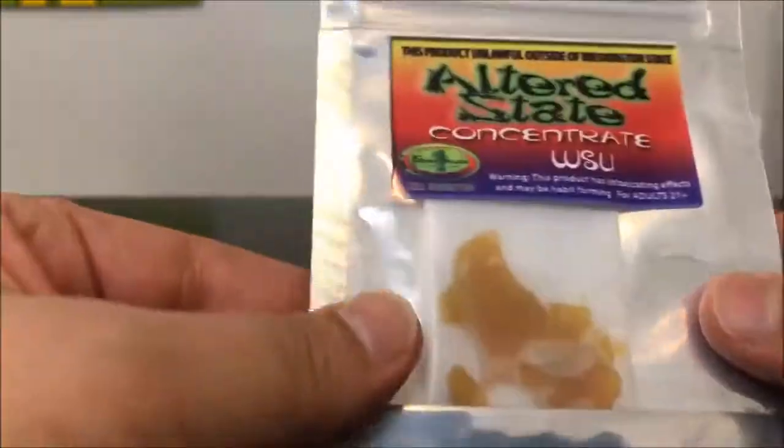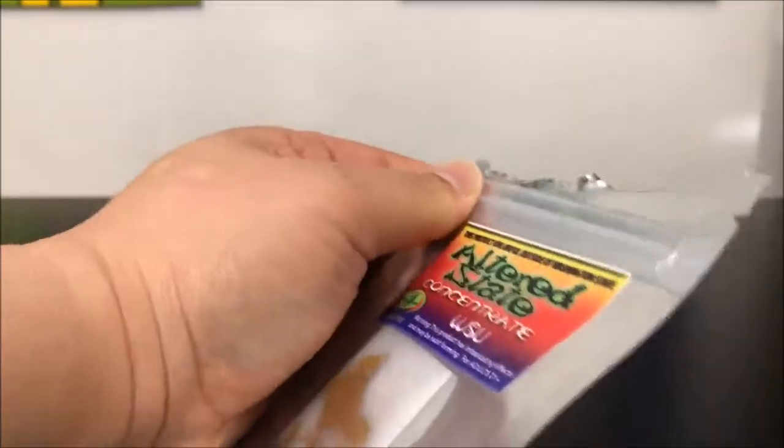So this is a gram, and I'm going to go ahead and pop this open. Looks like it's going to be some heat. They did have the score marks — I didn't cut it open the way I should have, and that's why that happened.